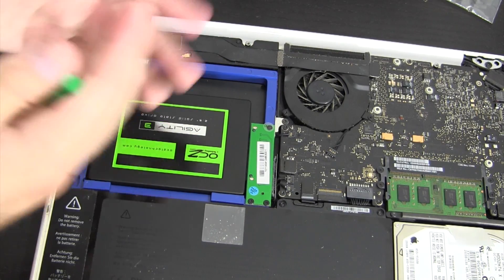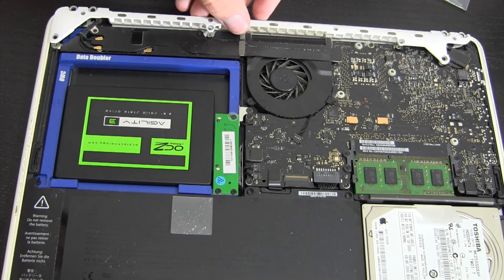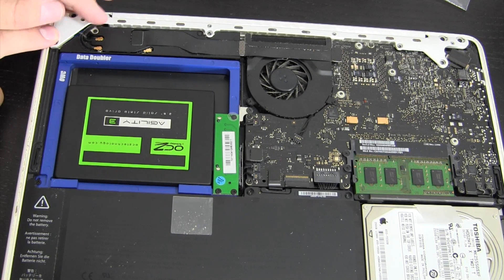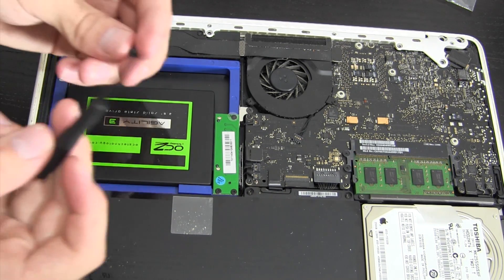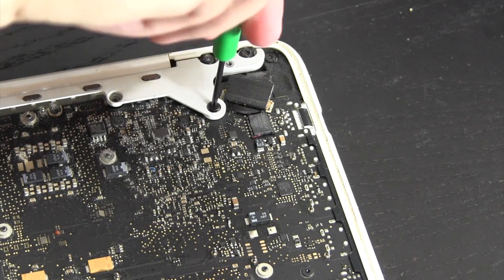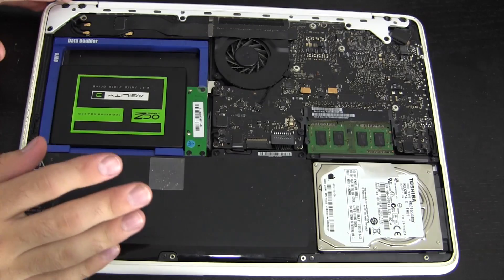Now we just put the MacBook back together. That involves bringing back this bracket — this is also a good time to clean out any dust. Put it back the way you found it and make sure all the screw holes line up. Make sure there are no wires in the way, because you have a bunch of wires running through here for your Wi-Fi and Bluetooth — you really want to be careful not to break any of those. Now I'm going to put the Torx T8 screws back in first across the top, then repeat the process with the next four Phillips screws.